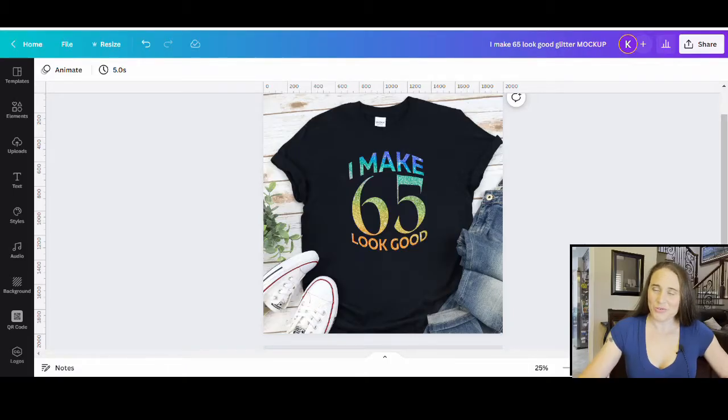In today's video, we're going to be going over how to create this design right here. This is really simple — it just says, 'I make 65 look good.' It's a great birthday shirt you can use for anybody, and you can obviously put any age you want in there. I used some basic text in Canva, then uploaded that design to Photopea to use a bulge effect and put a clipping mask over it. Really simple, really quick, easy to make design.